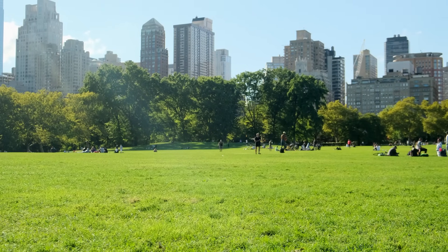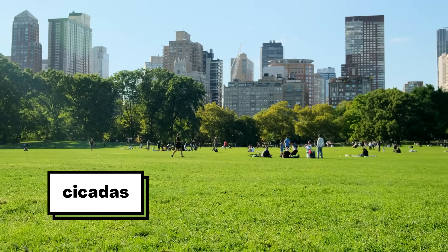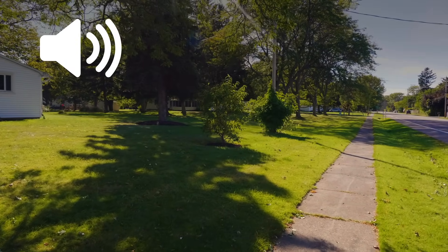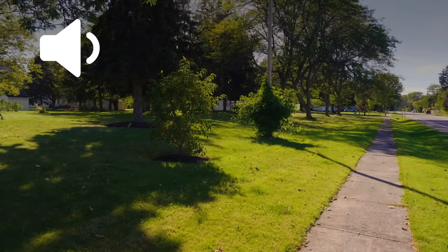Then, one spring, grown-ups started making a big deal about something called a cicada. There were going to be lots of cicadas that summer, and sure enough, I heard them. They made a sound so loud, it filled my entire neighborhood. But the strange thing is, I never saw the cicadas.